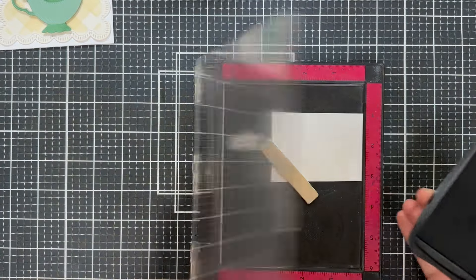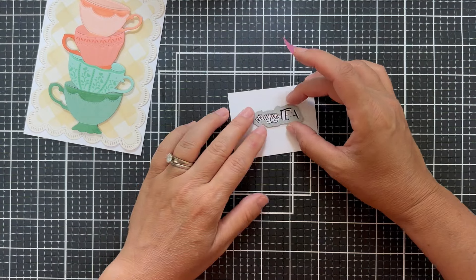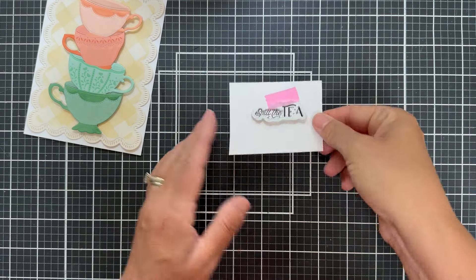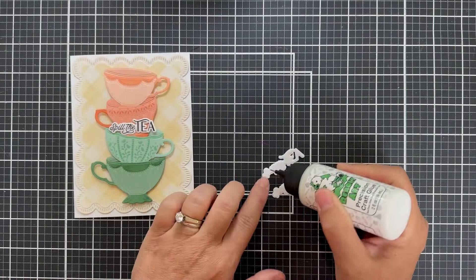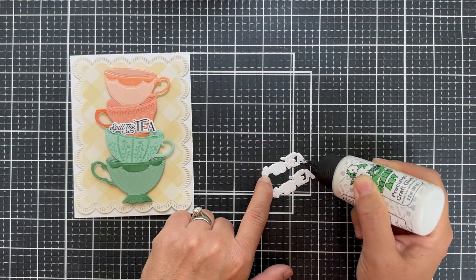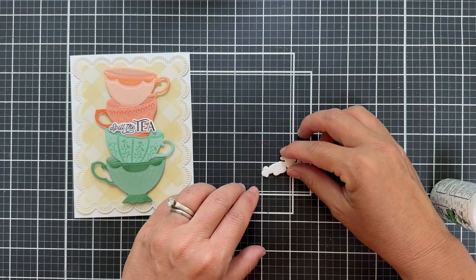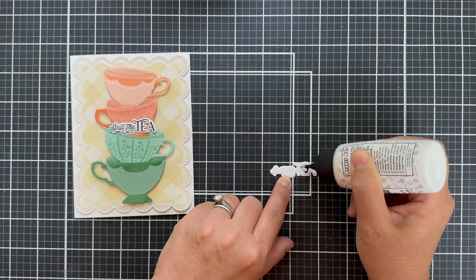I'm using the Brew Tea Full stamp set and it says 'Spill the Tea.' I stamped that with VersaFine Onyx black ink, using the coordinating die to cut it out, run it through my die cut machine. Then I went ahead and die cut two more out of white, and I'm going to stack these up just to give that sentiment strip just a smidge of — you know what I say — dimension is life.